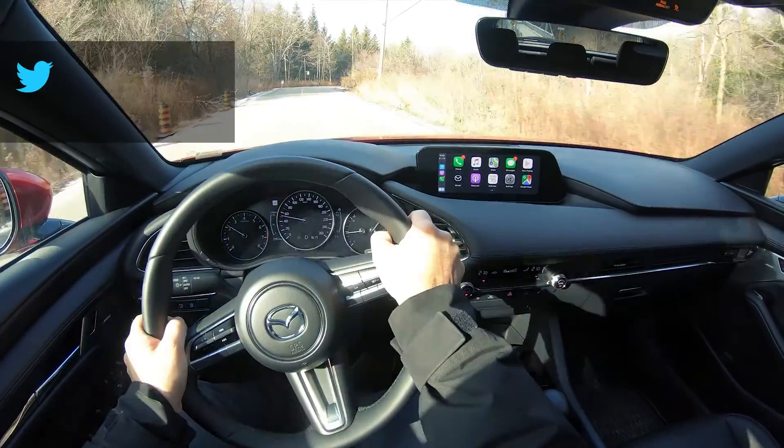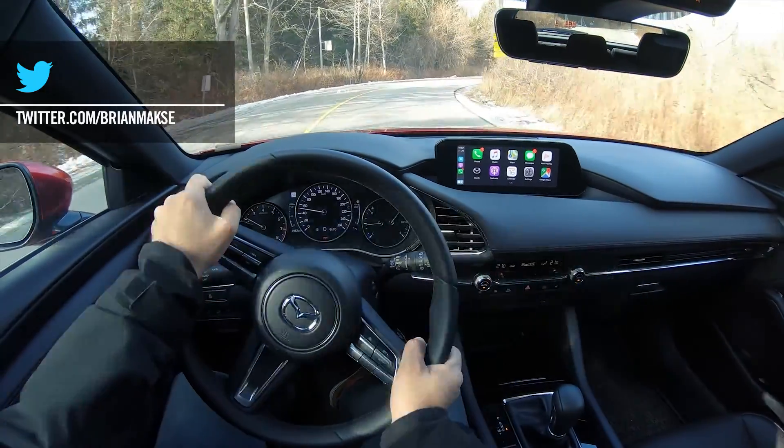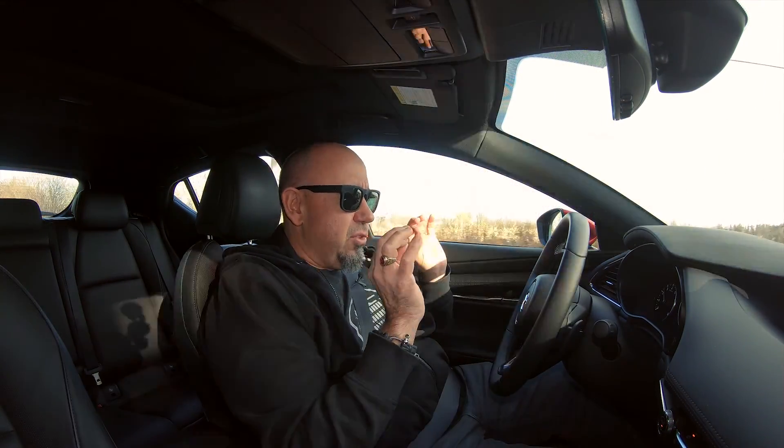It is very premium — there are a lot of premium elements here. Fit and finish is excellent, and the way everything feels is exceptionally premium as well. I have to give credit to Mazda for pulling this off. Everything inside is absolutely top-notch.